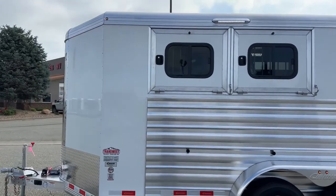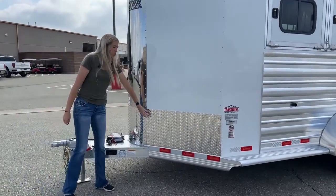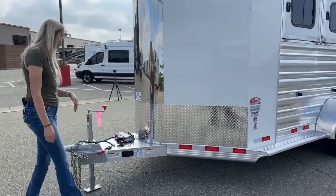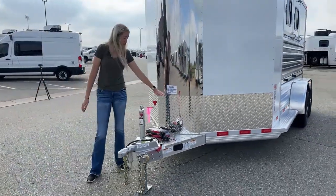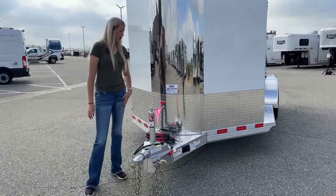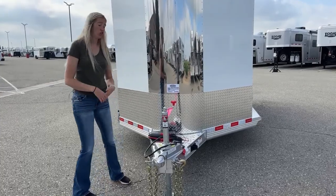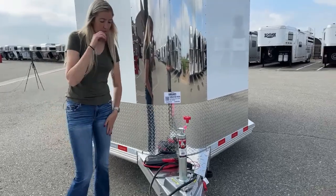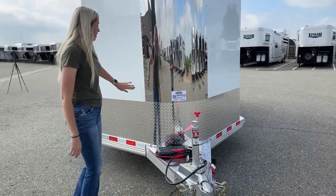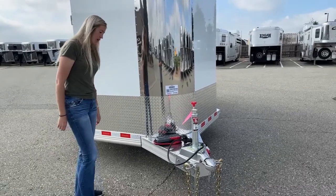Working our way up front — you'll notice the Treadbrite up here. It acts as a protectant for the nose of the trailer. This one is 18 inches tall, but if you're ordering a trailer we can also order them up to 24 and 36 inches tall. It just prevents rocks from kicking back and dinging your nice white paneling — it's just going to hit up here and bounce right back off.